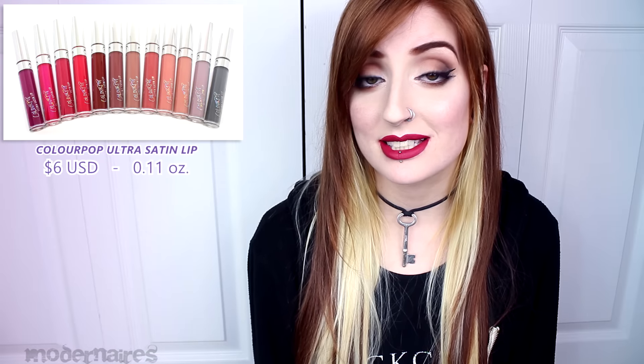Hey everyone! So today I'm here to review the ColourPop Ultra Satin Lip Lipsticks. They individually retail for $6 US, they contain 0.11 ounces of product, and they are currently available in 16 permanent shades.